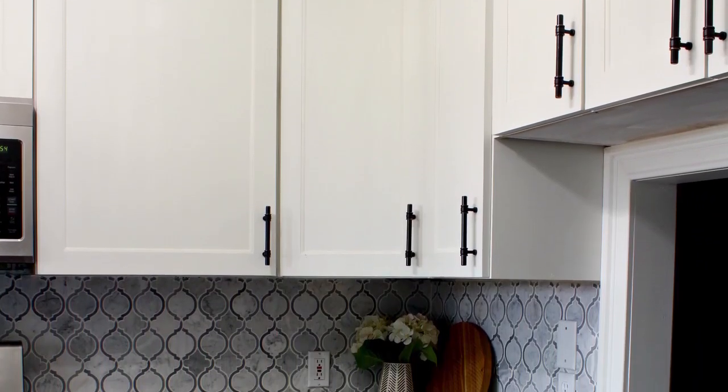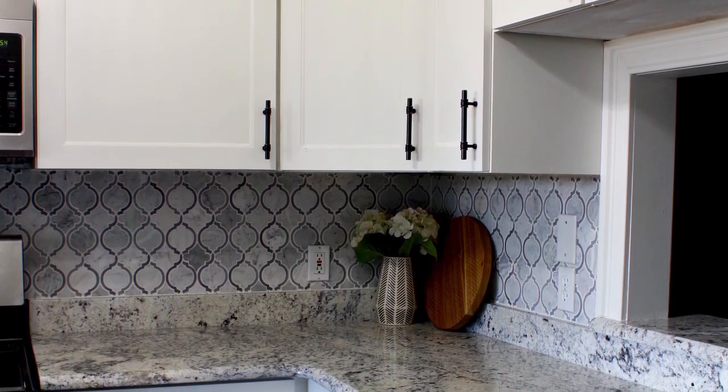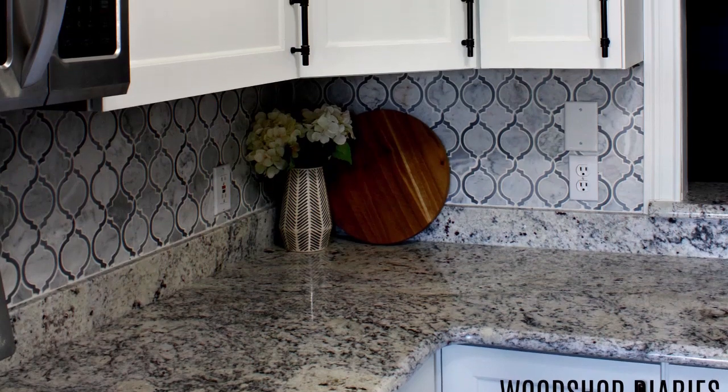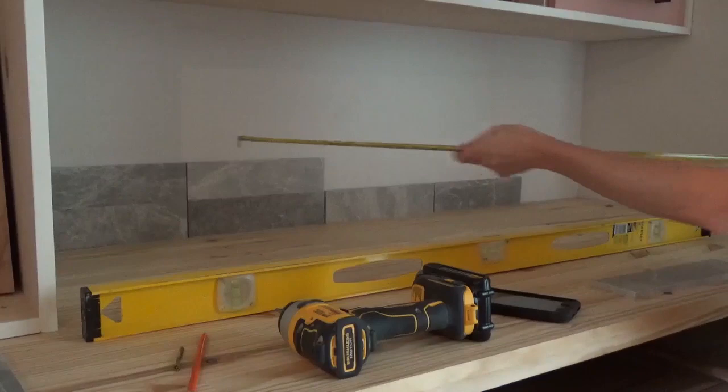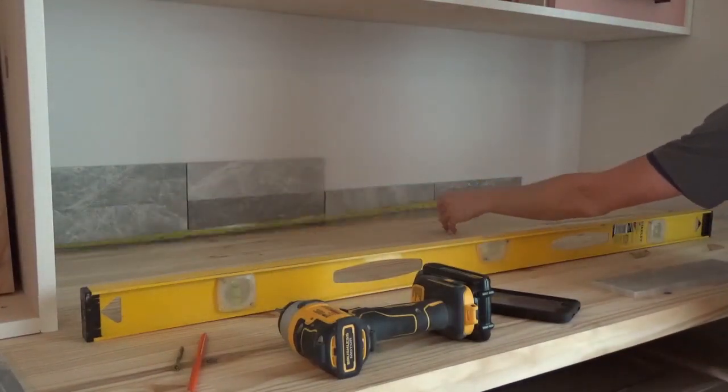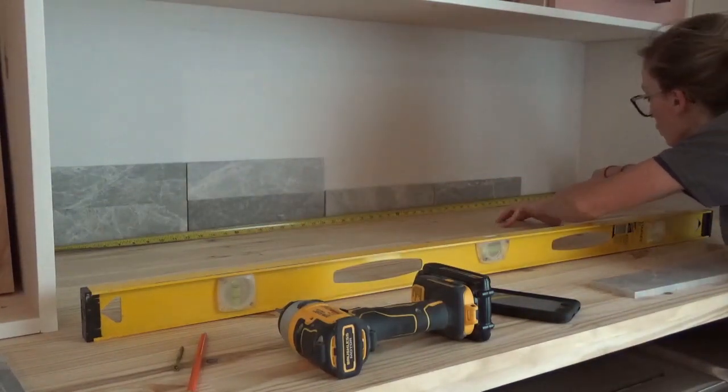Keep in mind that this tutorial is for backsplash tile. Tiling a floor or shower does require a few extra steps and some different materials. Speaking of materials, I will link the tile that I used in this video below, along with the adhesive and grout that I used for your reference. Now, to the how-to.